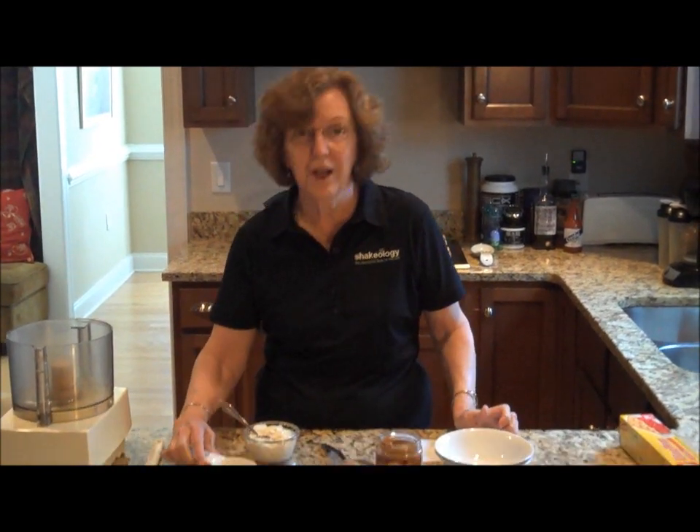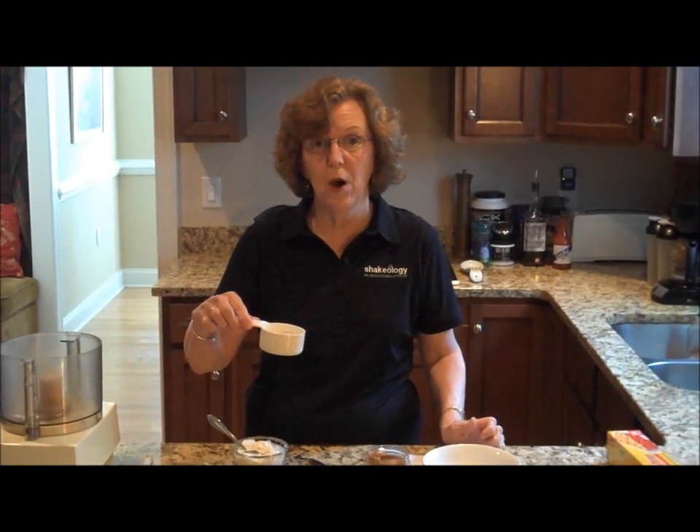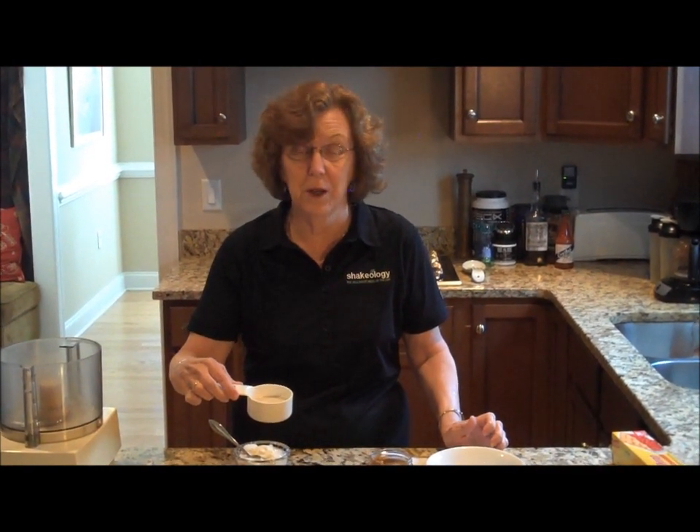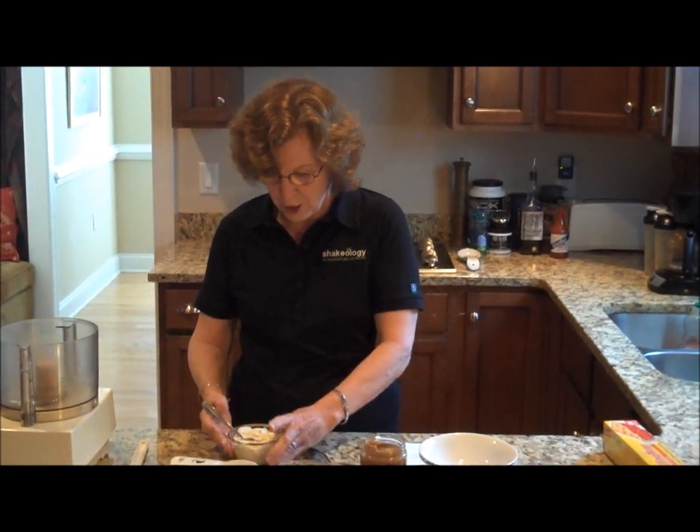The second ingredient is a quarter of a cup of almond milk. And if you don't drink almond milk, I highly recommend it. It's very healthy and it works great in a lot of recipes.